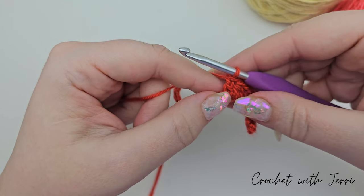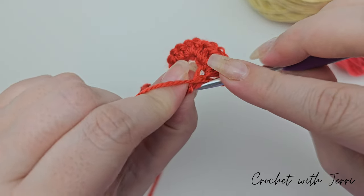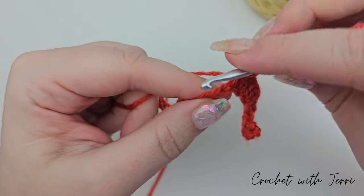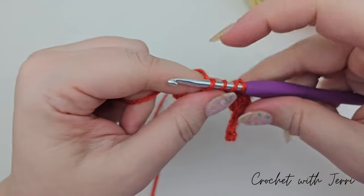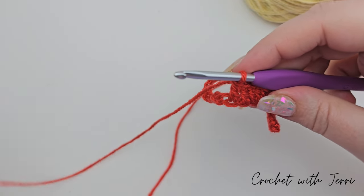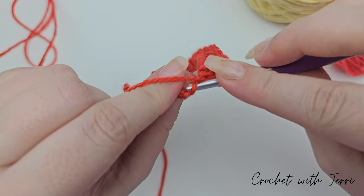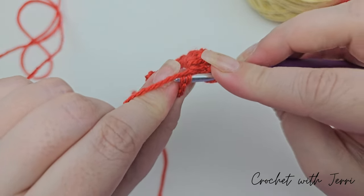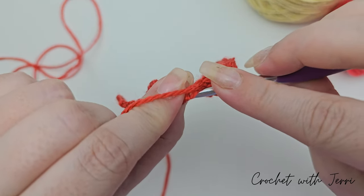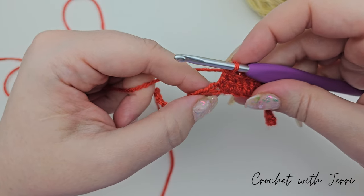Now do a treble into each of the next two chains, remembering to pick up both loops: yarn over in, yarn over pull through two, yarn over pull through two — repeat for the next chain. Then treble two together over the next two chains: yarn over into your next chain picking up both loops, pull up a loop, yarn over pull through two, yarn over into the next, pick up both loops, pull up a loop, yarn over pull through two, yarn over pull through all three.